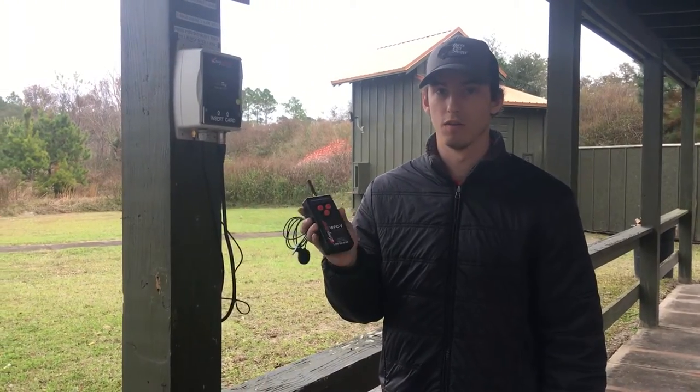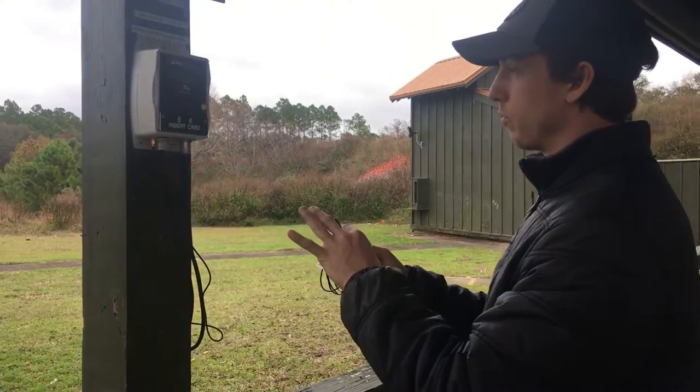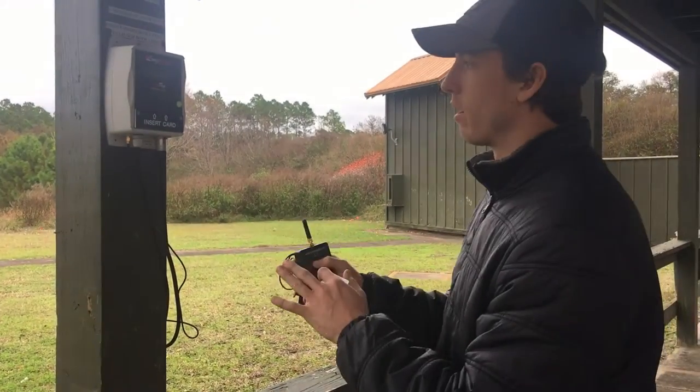We're going to go over our wireless skeet remote. The way our skeet system is going to work, when we first walk up we can wake it up by hitting any button on the remote.